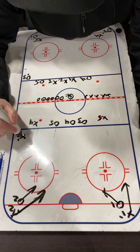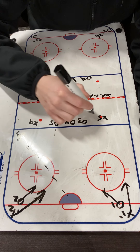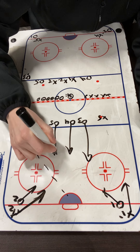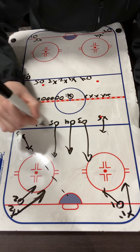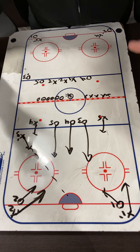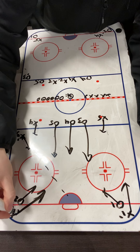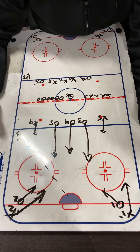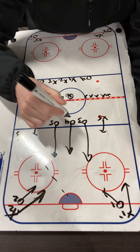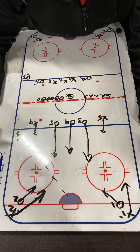Next whistle, X-3 takes one or two steps in and takes a shot on net. At the same time, O-3, O-4, and O-5 are going to come back through the middle. X-5 and X-4 step in — they're going to be the defenders on the offensive side. So we have three forwards trying to score a goal, and they now have the option to use their defense on the blue line, while three forwards come back hard through the middle. It becomes a 5-on-5 drill.